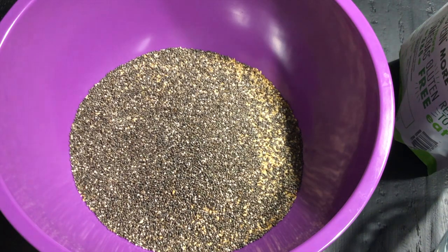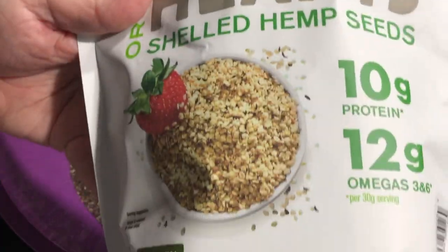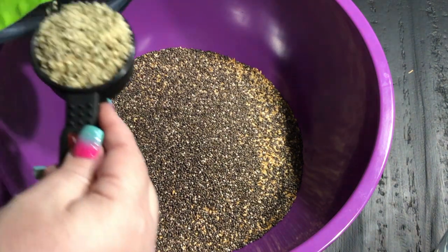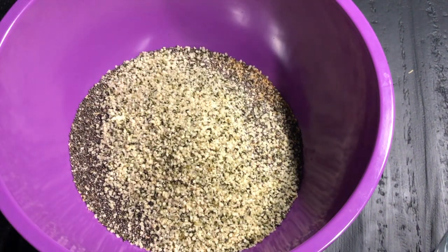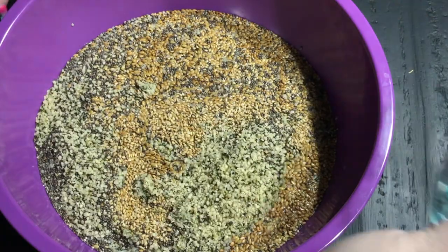So I get my flaxseeds, hemp seeds, and chia seeds — normally from Amazon. This time I was out of chia seeds and Rob had gone to Trader Joe's to get my nut butter, so he picked them up there. But Amazon is cheaper, so I'll have my exact supplies linked down below. Of course you don't have to get them there — those are affiliate links — but it is cheaper on Amazon, at least in my area.